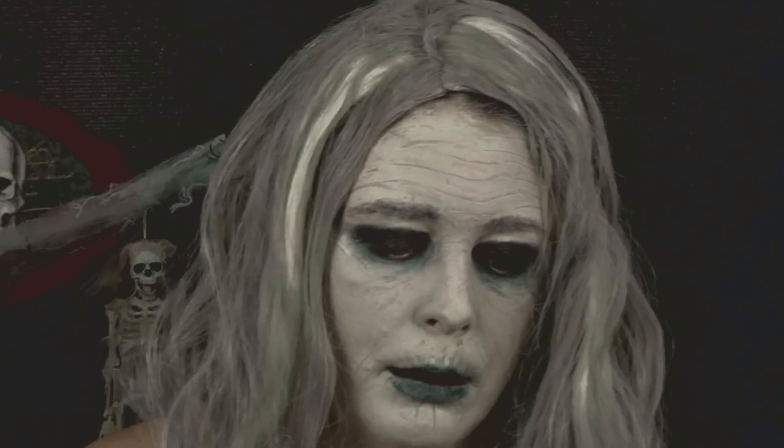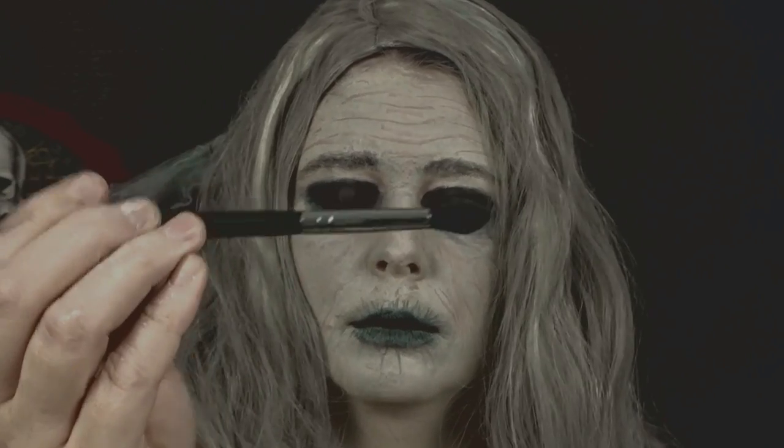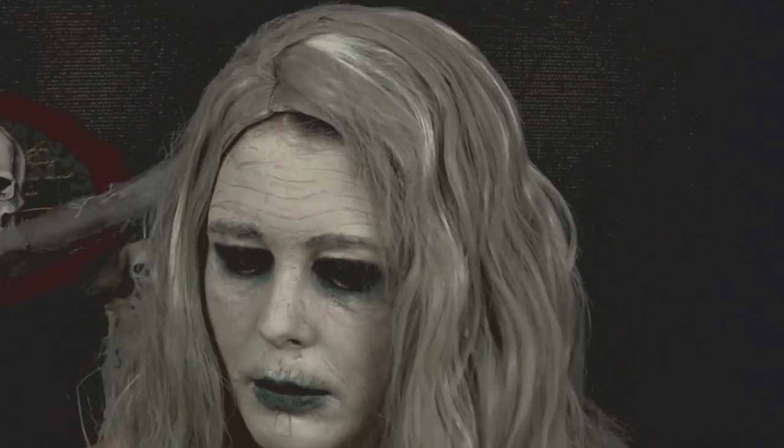Then I'm going to go back in with an eyeshadow brush and take the shade Shaxx once again, just darkening up my eyelids a little bit more.